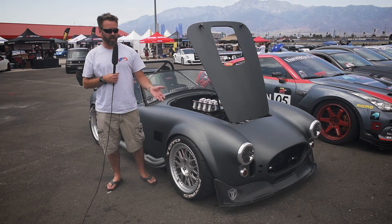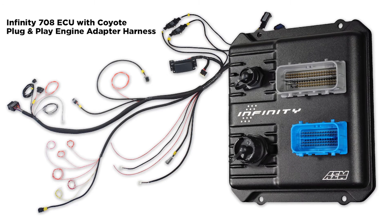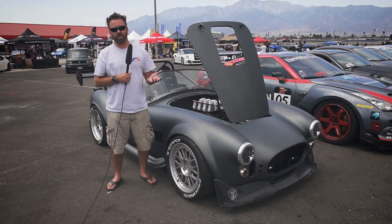Basically we got together with AEM on this car to do the standalone on this. This motor was actually originally dynoed on an engine dyno and we were like the second person to run the Infinity.